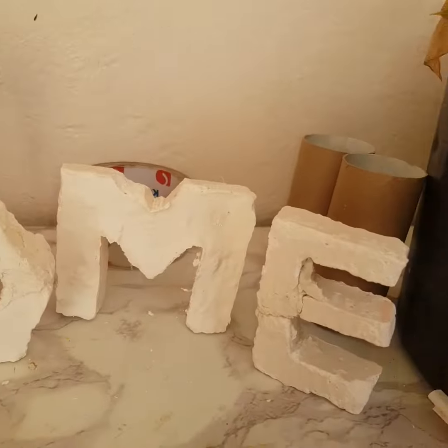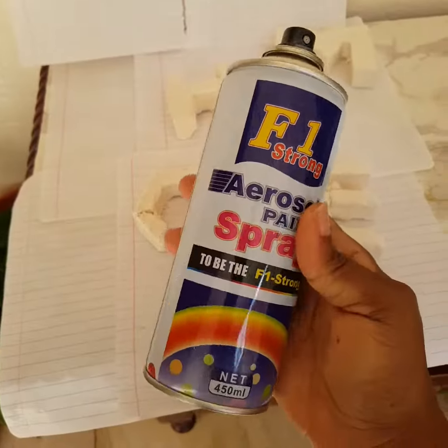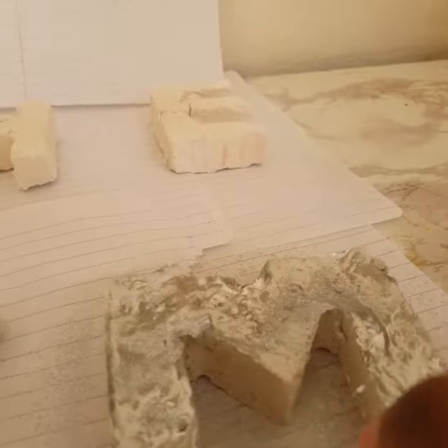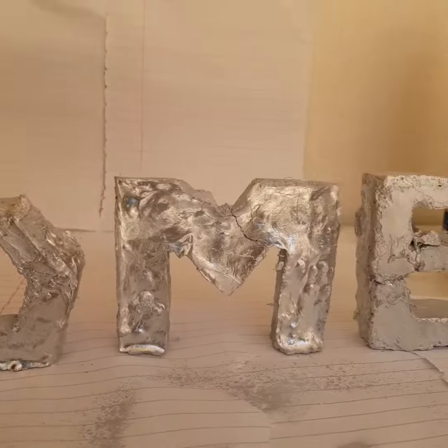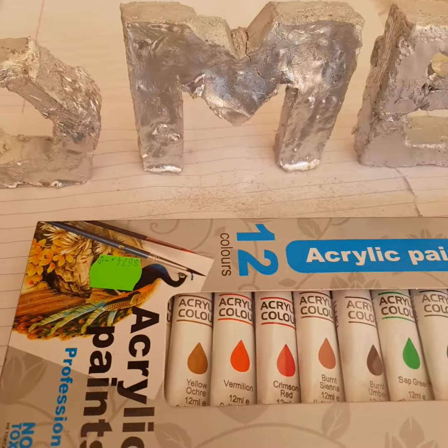That's how it looks after taking it out. I am now going to apply some gold spray paint. And that's how it looks. I am now going to apply some acrylic paint to create the patterns.